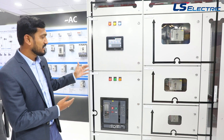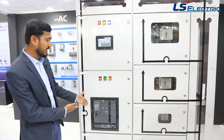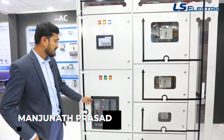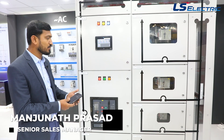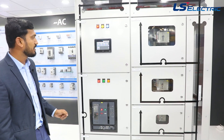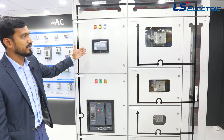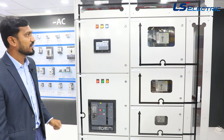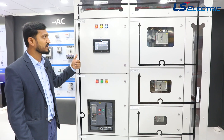So what is the smartness? A Bluetooth connection is available, and you can see all the power parameters and energy parameters on your mobile. The complete status of the breaker is visible on the mobile. You can operate through HMI, SCADA, or your own system, and all the data will be saved in the cloud.